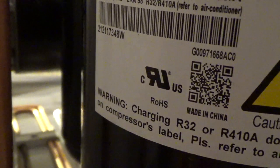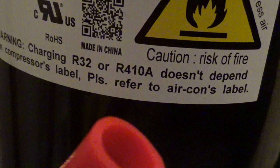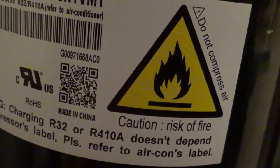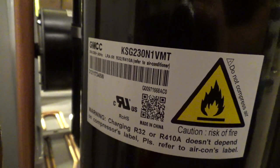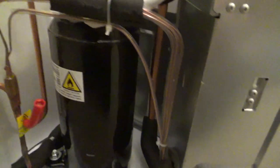The compressor is a GMCC compressor. Do not compress air — don't tell me what to compress. It looks like this could be for R-32 or R-410. I'm pretty sure nothing comes with R-410 anymore. We've got four tubes there going in, and none of them are making any contact with each other, so that's correct. The condenser is four layers thick — that's pretty substantial.